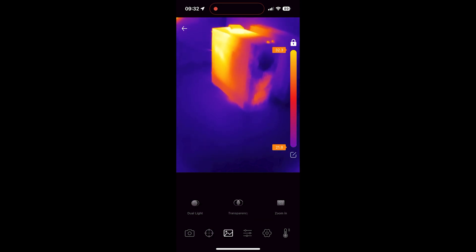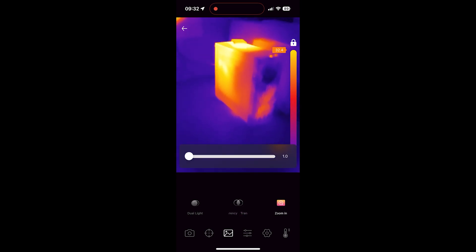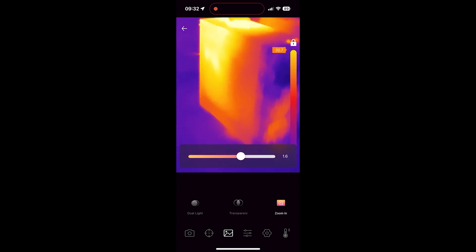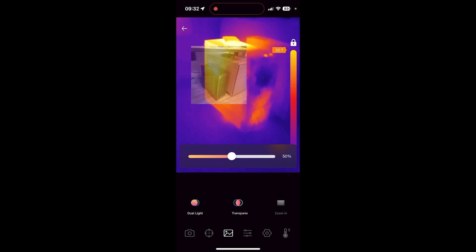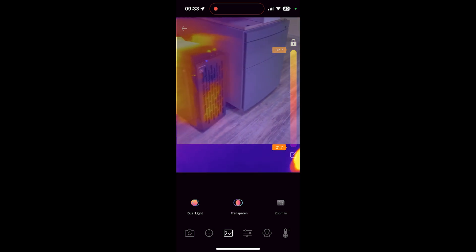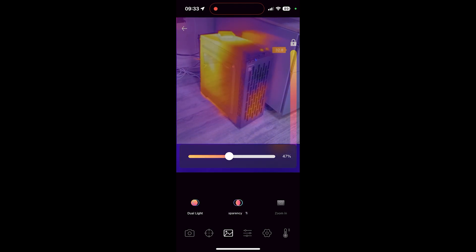The next option gives access to picture settings, and this is where things get interesting. You can turn on what initially looks like a picture-in-picture option, but it's actually better — you can zoom and reposition the phone camera image, align it over the thermal image, and set its transparency. This effectively lets you mix the real image and the thermal image with perfect overlay. This is an awesome function not found on other cameras based on the same sensor and likely the same InfiRay SDK — and it's functionality you'd expect from a multi-thousand-dollar infrared camera.